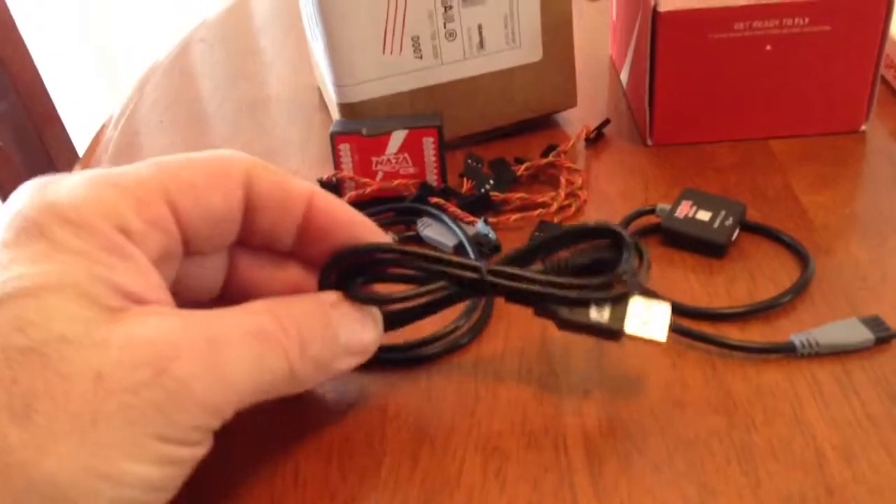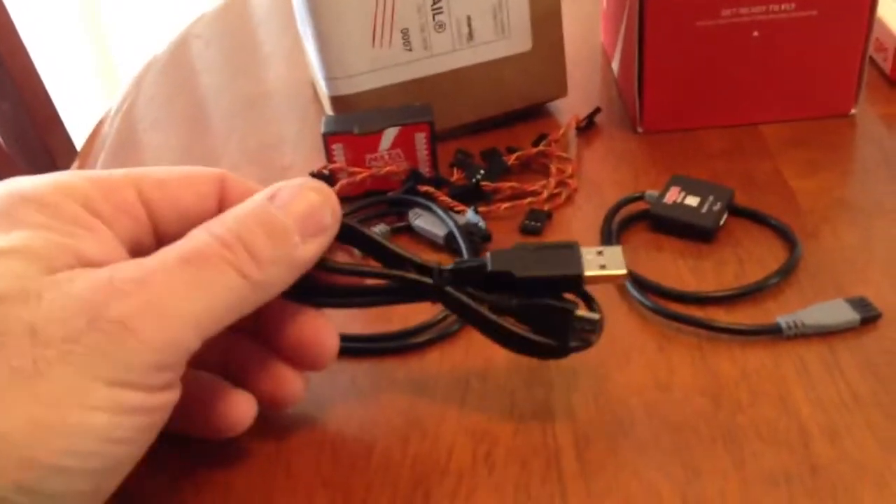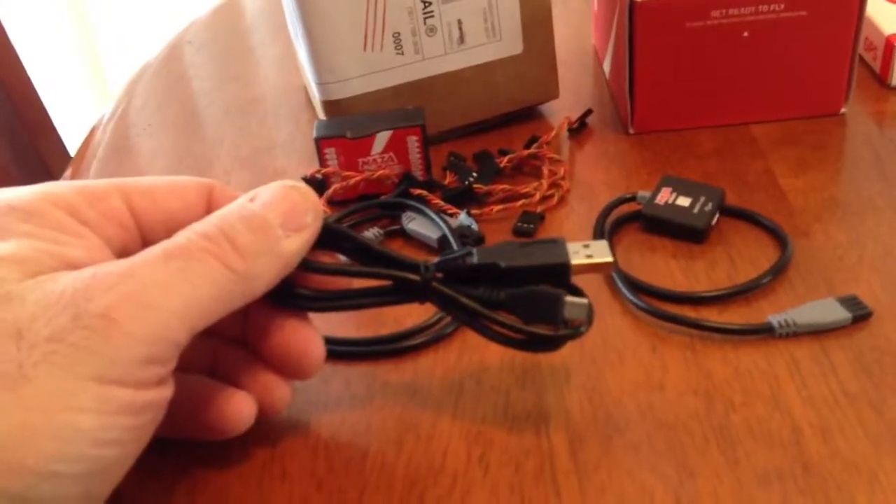Next we have the USB cable. This is what you plug into your computer to program everything — one end plugs into the computer, the other one plugs into the LED module.